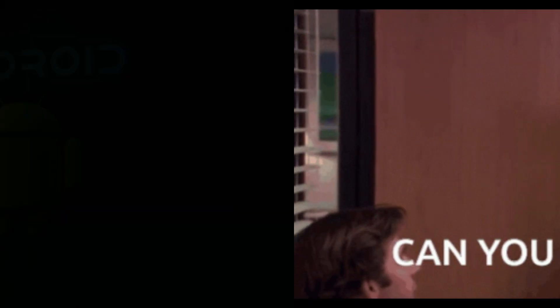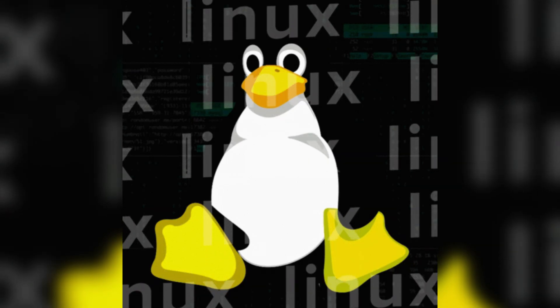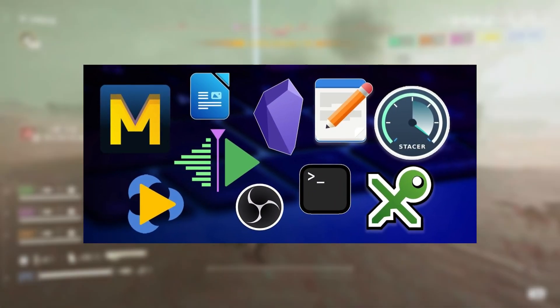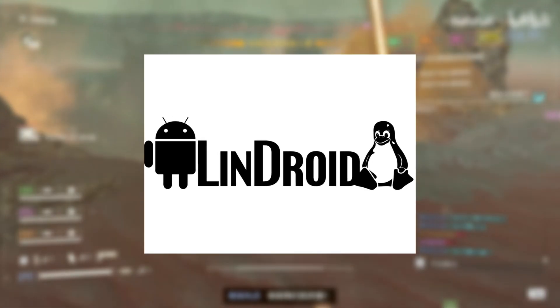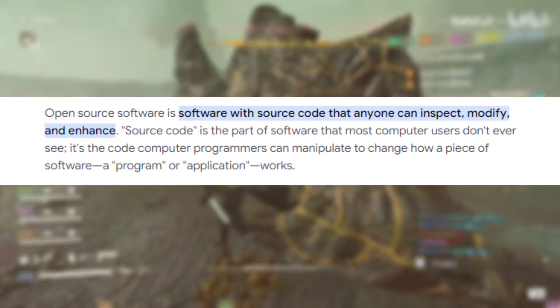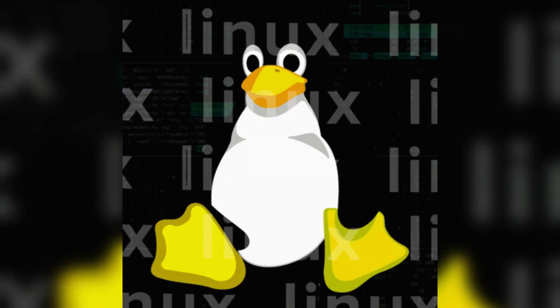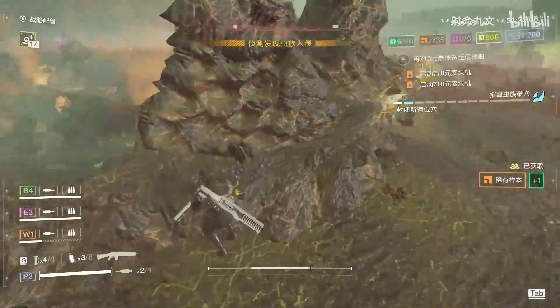Can you imagine transforming your Android device into a fully functional Linux system, complete with the ability to run Linux applications while still harnessing your phone's hardware? This is exactly what Lindroid promises — an exciting open source app that allows you to install a GNU/Linux distribution on your Android device, making Linux applications accessible and operational with full hardware support.